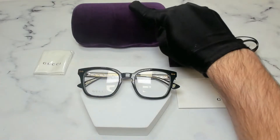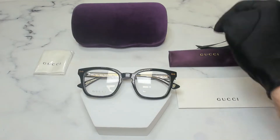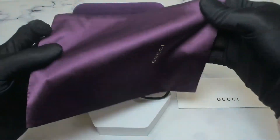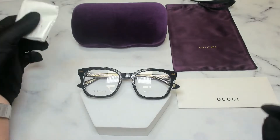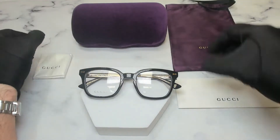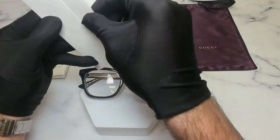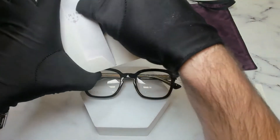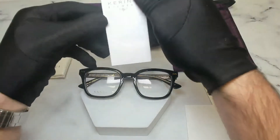The glasses also come with a purple Gucci case, although color and style may vary, a purple Gucci dust bag, a white Gucci cleaning cloth, and a Gucci envelope which holds a Gucci card of authenticity and a manufacturer booklet.